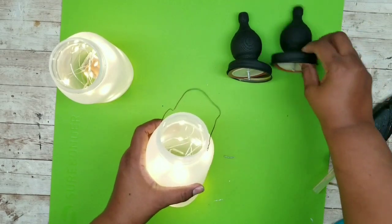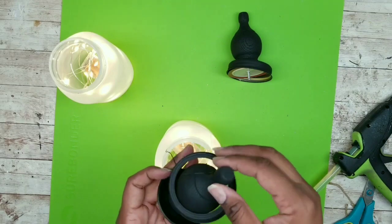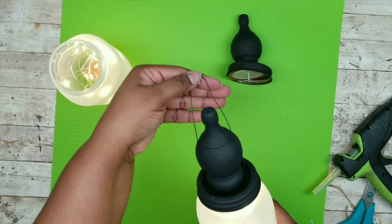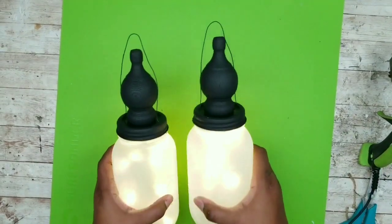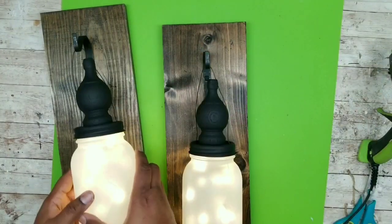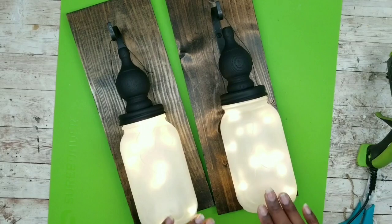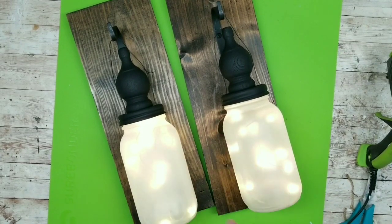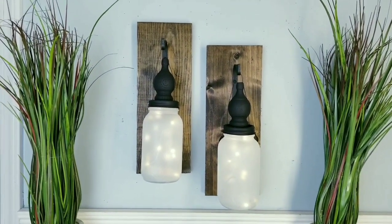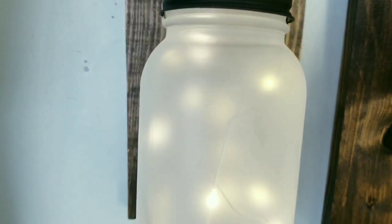Insert the lid and ring right over the wire, twist it into place, and it locks the wire on — so these are now hanging. Repeat for the other jar and test out the hanging on the wall. Here they are on display and I'm really loving this look with these mason jar lights. The finials give these a sophisticated look like something you'd see in a high-end store.